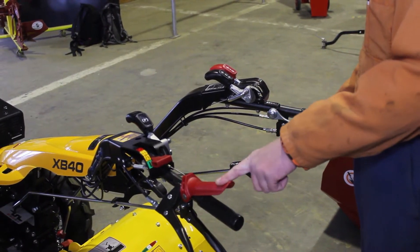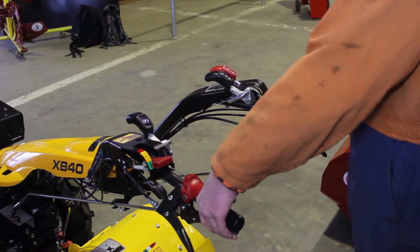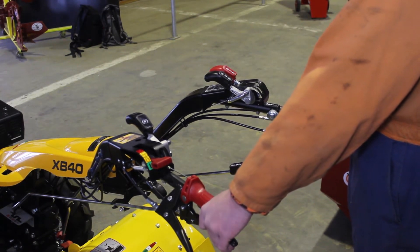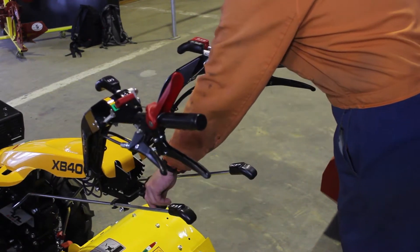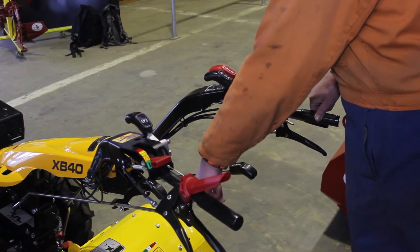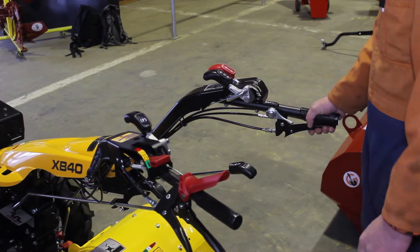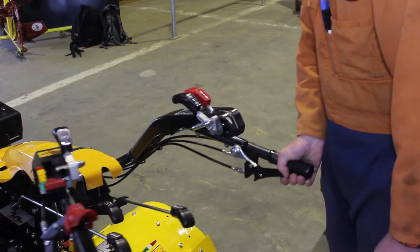This handle here is your power safe lever, so you need to pull your clutch lever up, hold the power safe lever down and have your hand on the power safe lever all the time for the machine to be working. This lever here is to adjust your handle up and down, this here is your gear stick, this is your PTO lever to engage it in and out, and this handle here is to adjust your handle off and to the left or the right.